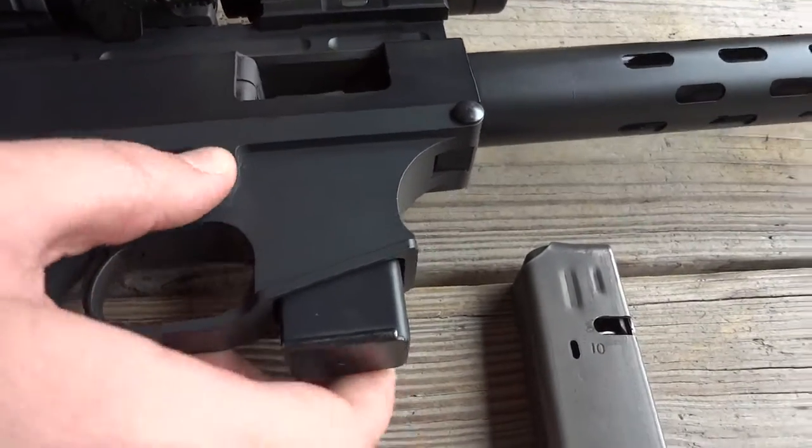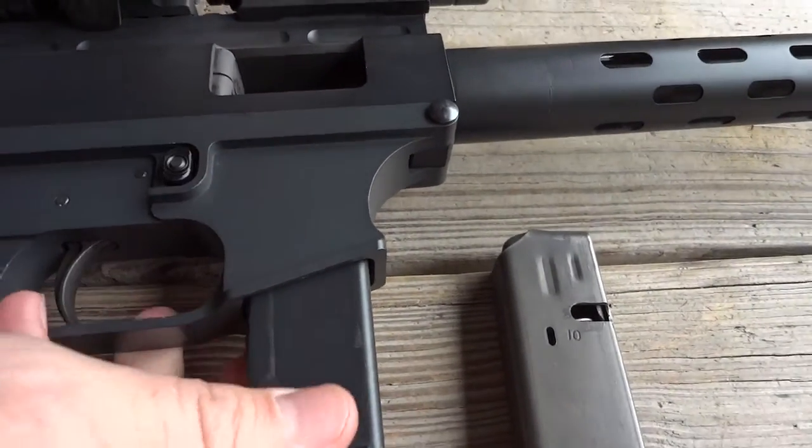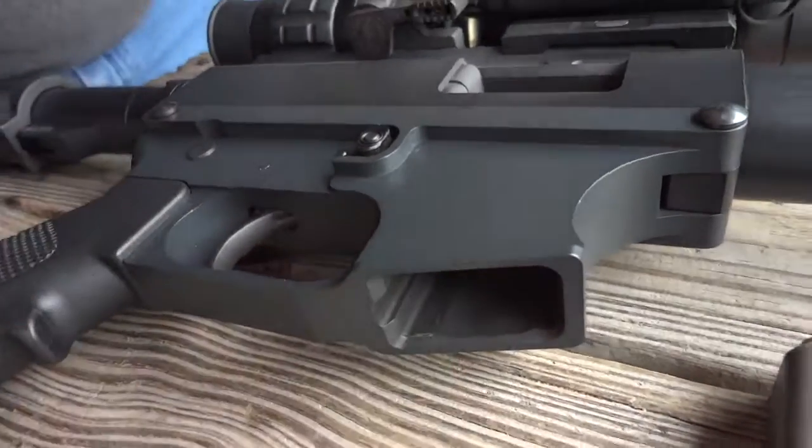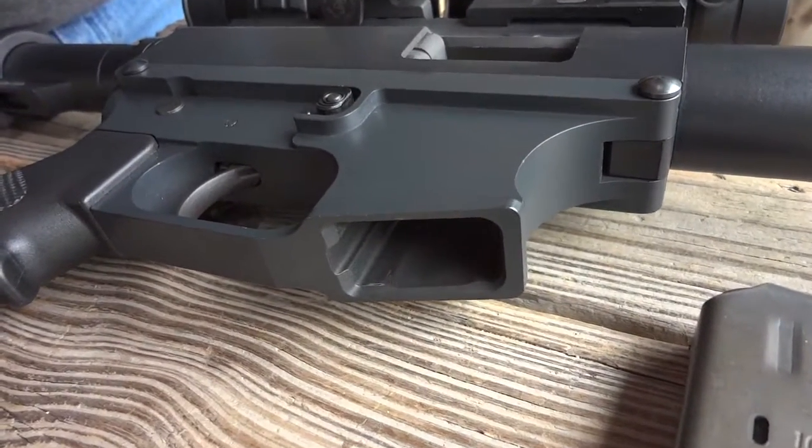Mind if I pull the mag? Yeah, go ahead. So you can over-insert the mag. I see that. It's grooved. Yeah, it looks like it's got the groove, so it'll take the standard mags, I guess.